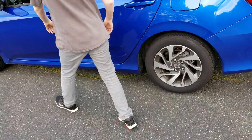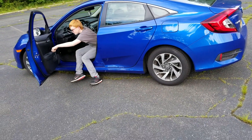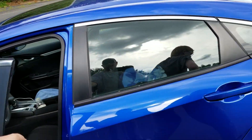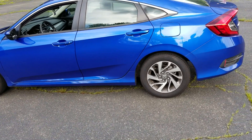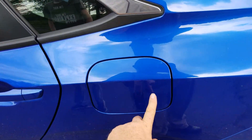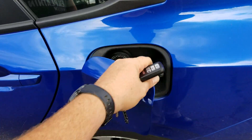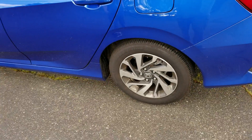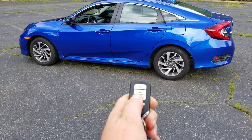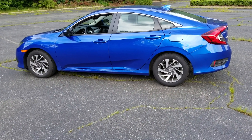We're going to show you some features from the outside. When you walk away, it locks itself. When it is locked, the gas lid will not pop open, but if you press unlock it'll open. Also, if you lock the doors and press and hold the start button, that's the auto start feature. You can also turn it off by pressing it again.